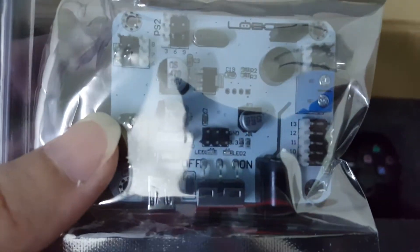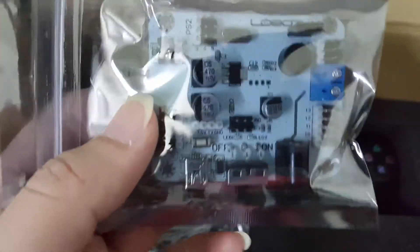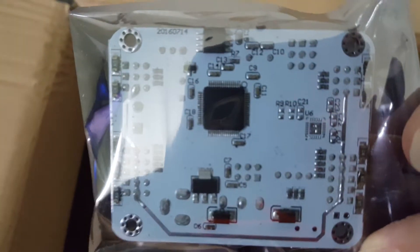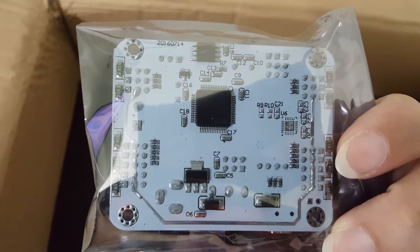This is the 16-channel servo controller. That's because our robot is a 16 degree-of-freedom robot. This servo controller is known to have protection for over-current, which is pretty good.